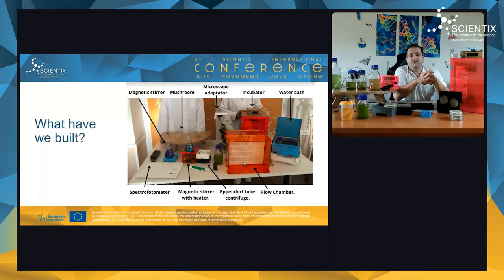When we needed a magnetic stirrer with a heater, we had to change the material, because PLA melts under heat. So we switched to methacrylate and used a laser cutter. Our heated version costs around 70 euros, whereas a commercial magnetic stirrer with heater costs between 300 and 500 euros.